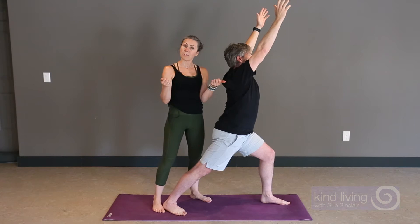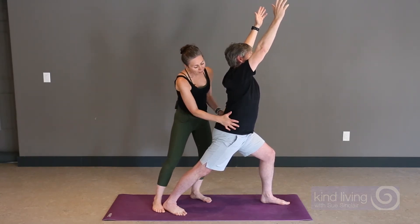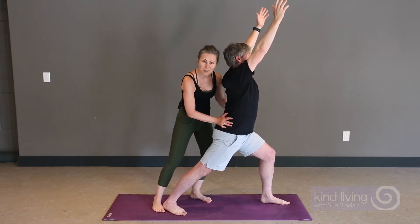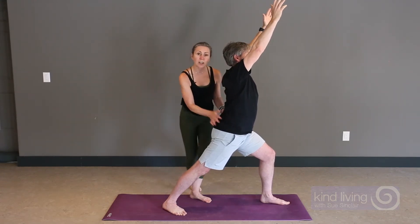The sacroiliac joints are where the iliac crest meets the triangular-shaped bone called the sacrum, so together they make the sacroiliac joints. So rather than forcing his right hip forward and his left hip back — squaring off the hips — let's take a look at the mechanics of his legs.